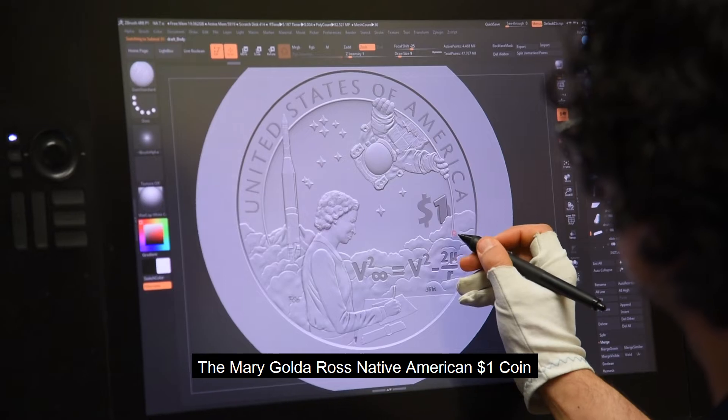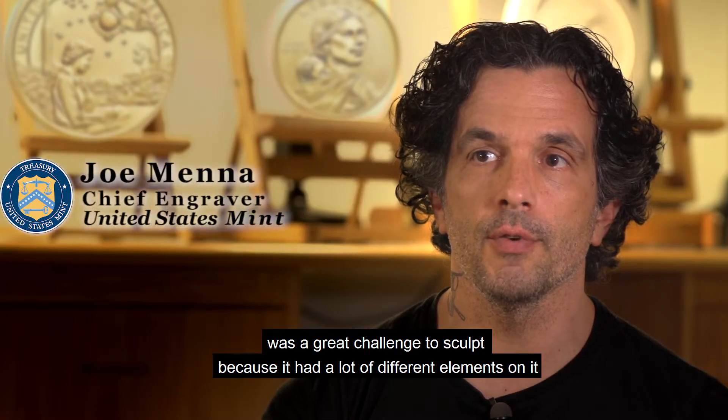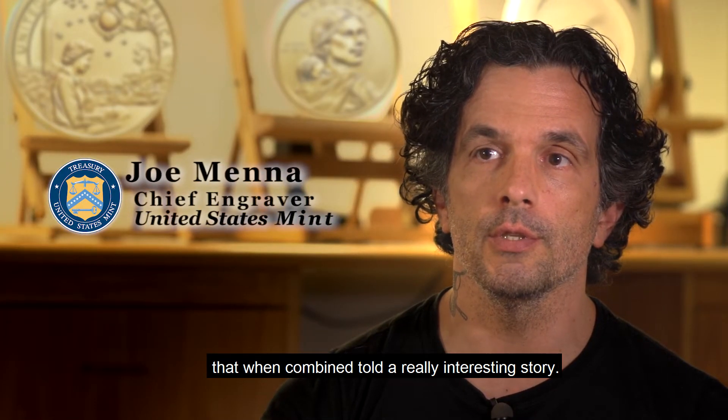The Mary Golda Ross Native American $1 coin was a great challenge to sculpt because it had a lot of different elements on it that when combined told a really interesting story.